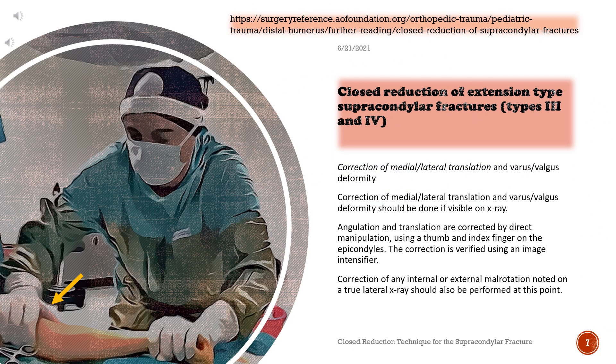Correction of medial/lateral translation and varus/valgus deformity should be done if visible on x-ray. Angulation and translation are corrected by direct manipulation using a thumb and index finger on the epicondyles. The correction is verified using an image intensifier. Correction of any internal or external malrotation noted on a true lateral x-ray should also be performed at this point.